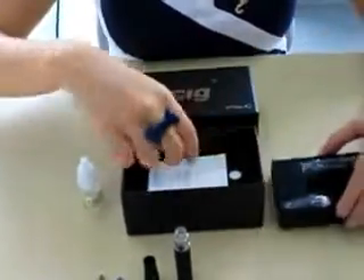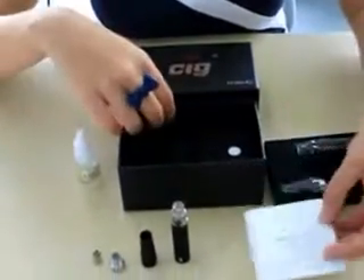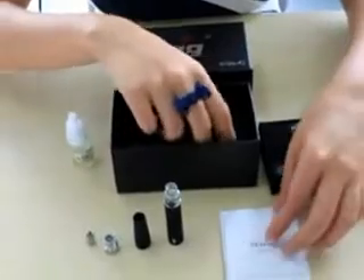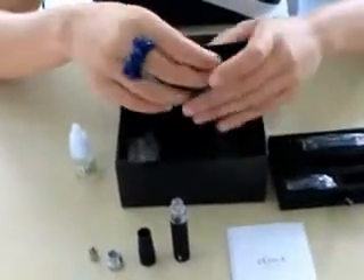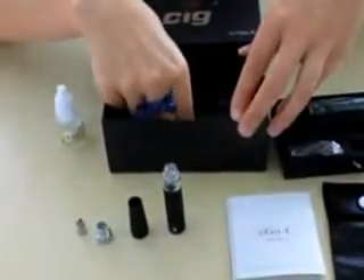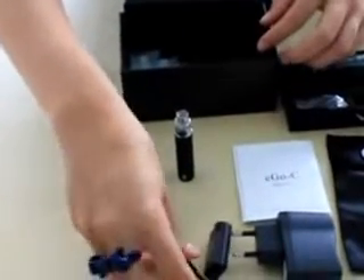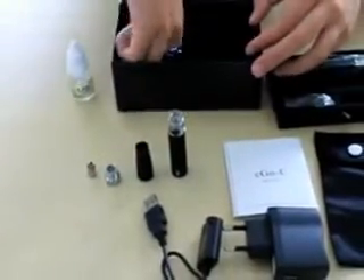This is the atomizer head. You can also find a manual, which you can read if this is your first time with an electronic cigarette. Also included are one black pouch, one charger, one USB connector, and five cartridges.